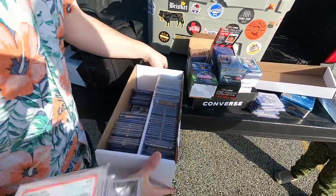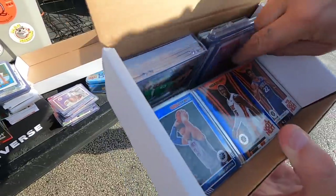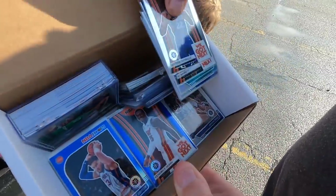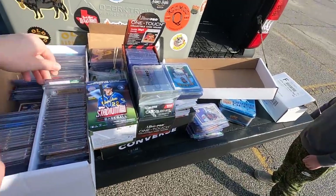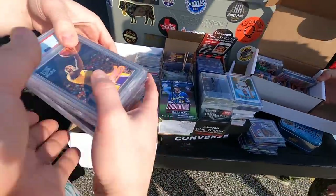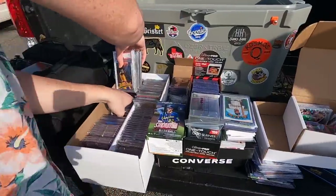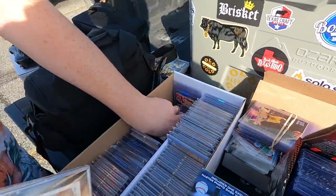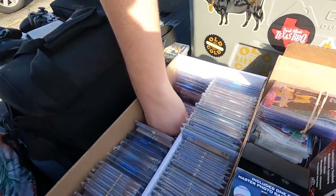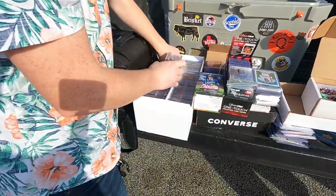And here, this is all like Garbage Pail Kids, the Chrome NBA Hoops rookies and parallels. I just ran out of top loaders. And there's the Kaboom and the Downtown Marinos.